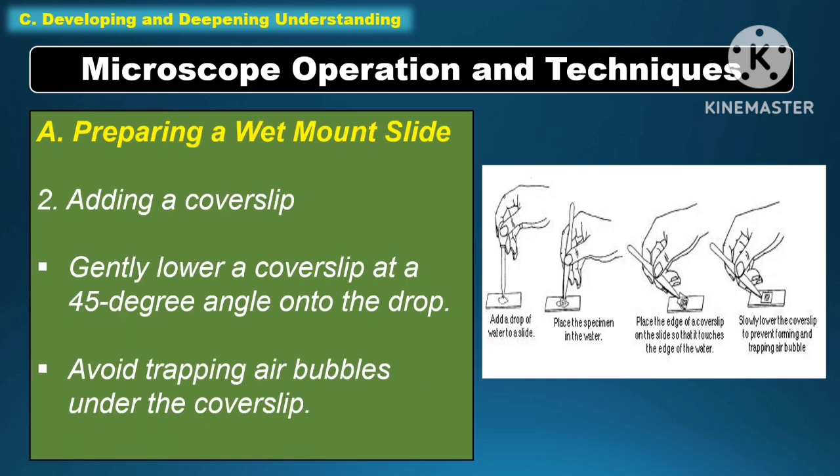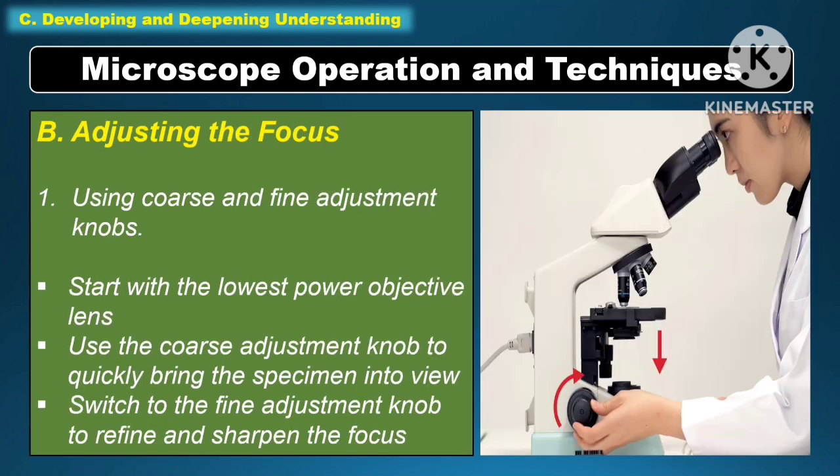Another step in preparing a wet mount slide is adding a cover slip. Gently lower a cover slip at a 45-degree angle into the drop, and avoid trapping air bubbles under the cover slip.